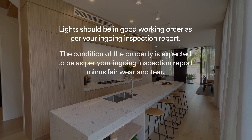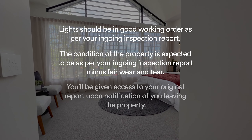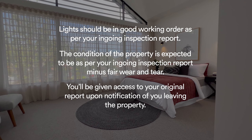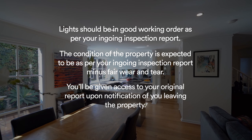Finally, you need to ensure that all light globes are working as per your original ingoing inspection report. When we do the final vacay inspection, please note the property will be compared to your ingoing inspection report minus fair wear and tear.